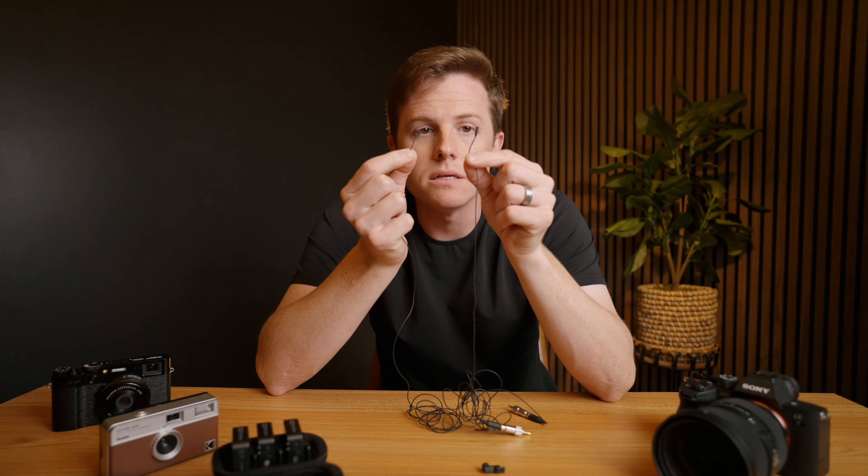Look how absolutely tiny these live mics are. Today I want to talk about one of my favorite pieces of gear that I own and have used over the last two years, and that is the Deity WLAV Micro. I don't always make videos about why you should own a specific piece of gear, but I like this one so much that I think every videographer should have these in their kit — whether you're a wedding videographer or a commercial videographer, these things are fantastic.